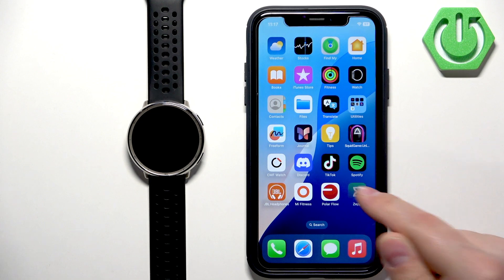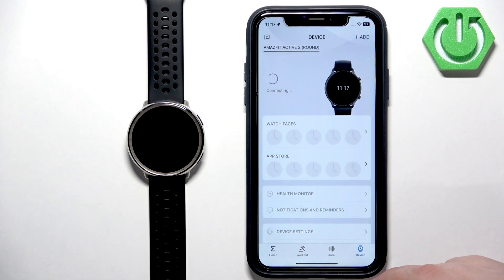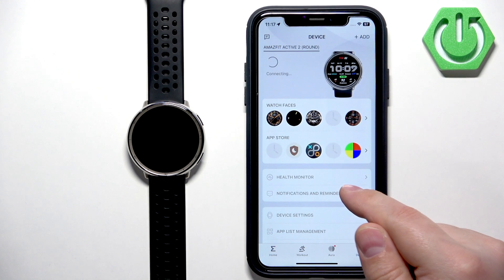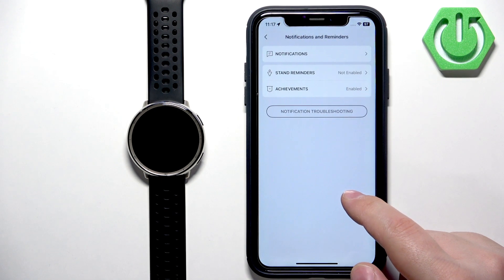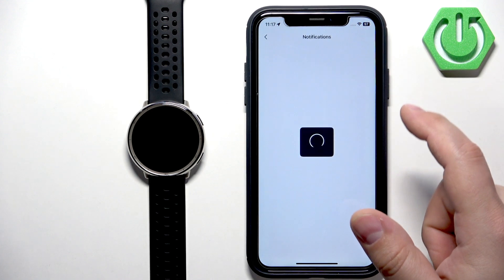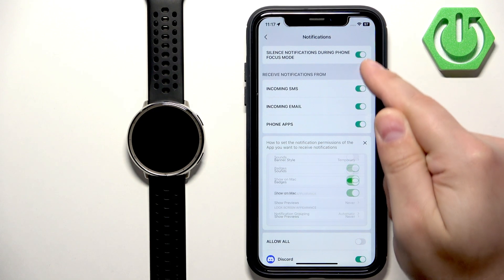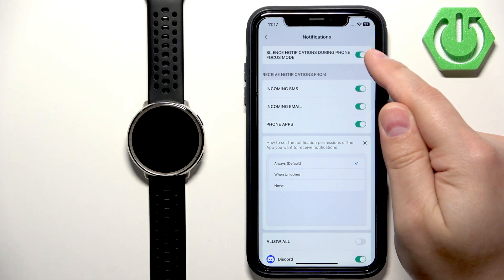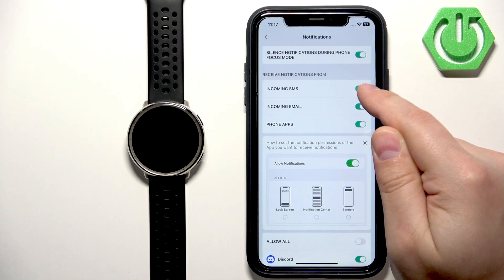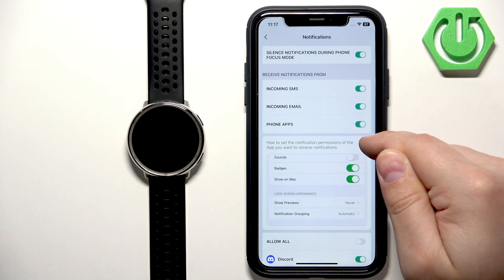Now tap on the ZEP application again, then tap on 'Device', tap on 'Notifications and Reminders', then 'Notifications'. Here we can customize the settings for our notifications. You can turn on or off the option to silence notifications during focus mode on the phone, and you can turn on or off notifications for incoming SMS, email, and phone apps.